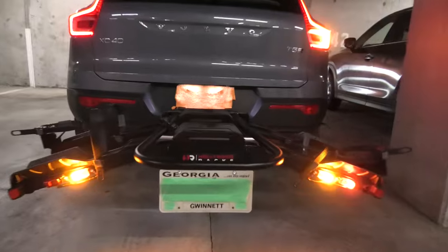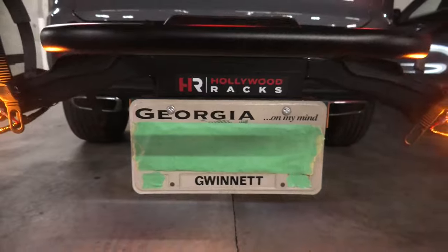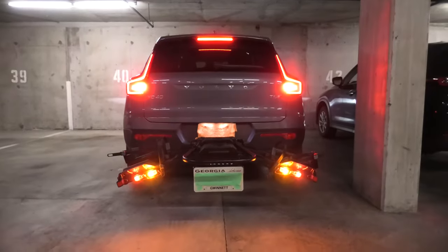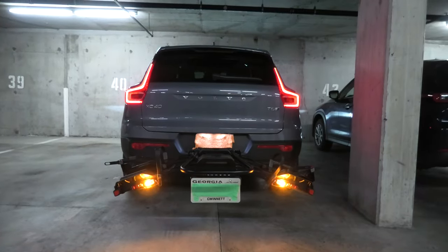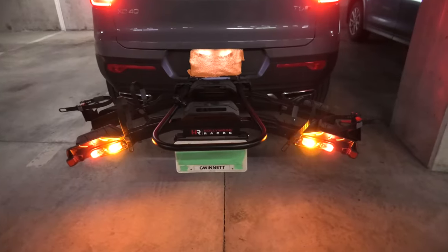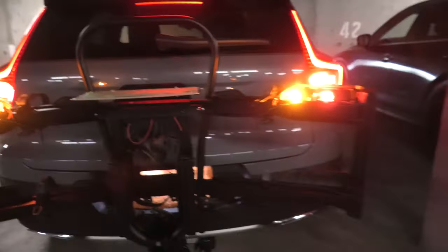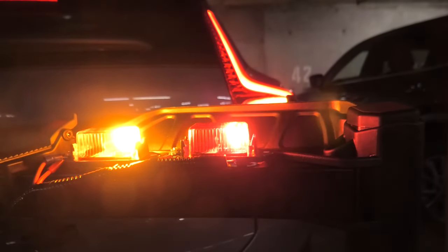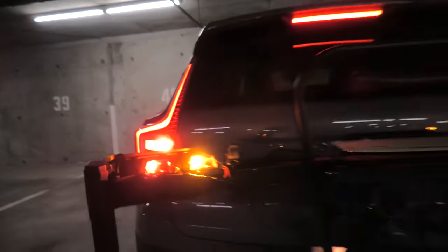We also have a custom bracket for the license plate, which will make your vehicle visible for all the drivers behind you, and besides that it makes the bike rack street legal. This bike rack is foldable so you can lift it up for easier transportation, and even in this state both our LED lights are still fully visible for the cars behind you.